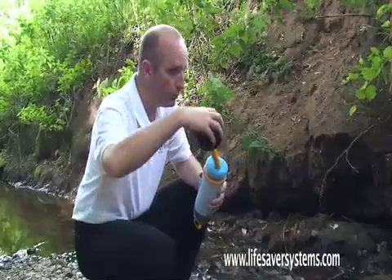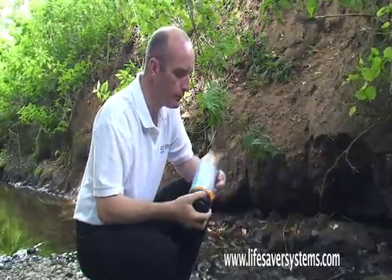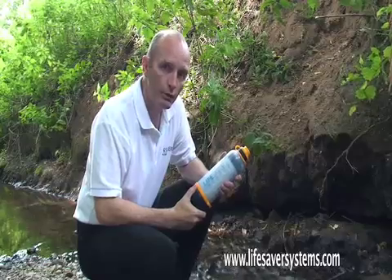Remove the bottle from the stream, put the base back on, and now it's ready to use.